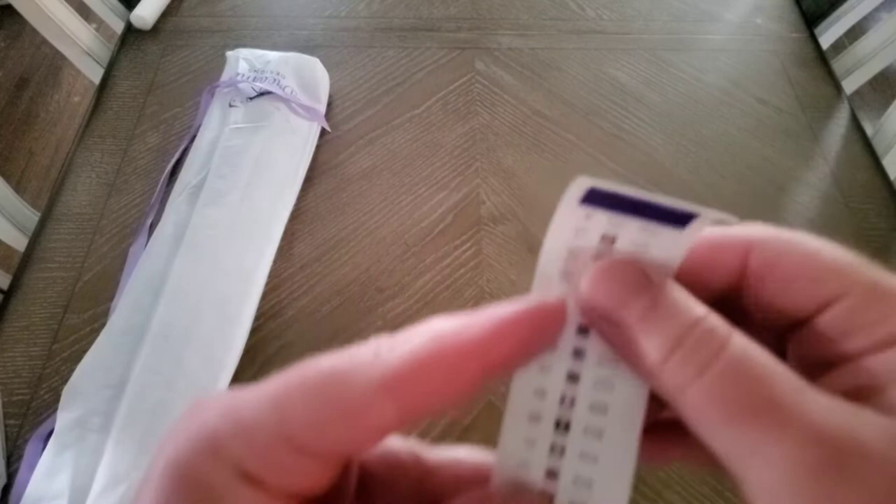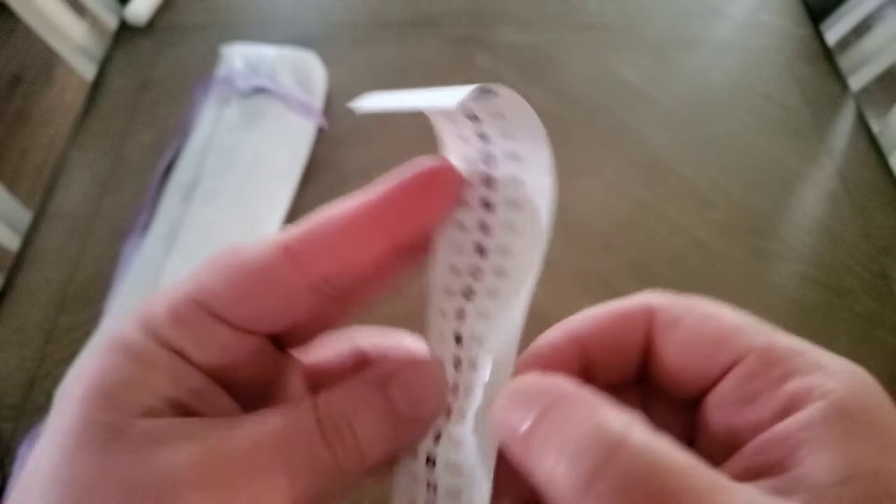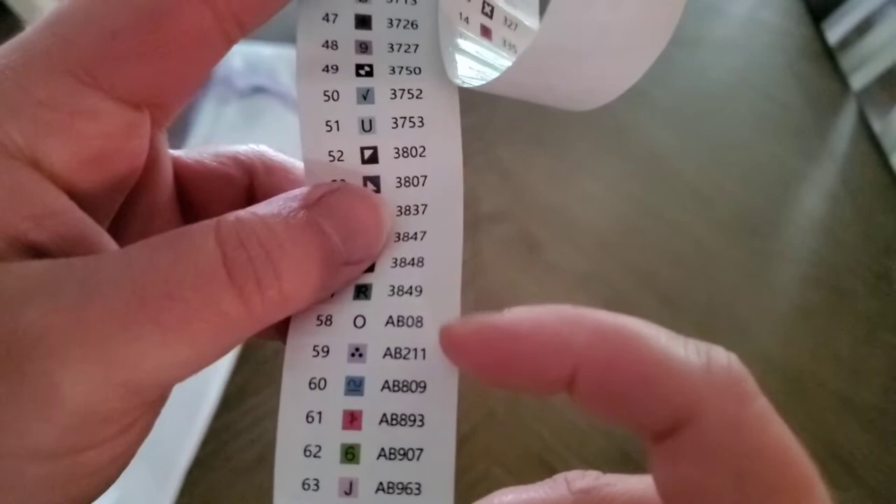This is your sticker legend for the kit, and look — they're pre-cut. There are 63 colors, and oh my gosh, there are six AB colors. She is going to be shiny!